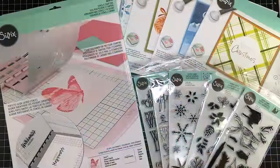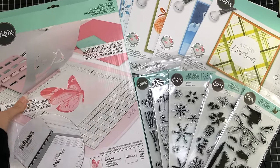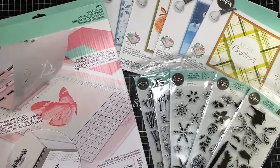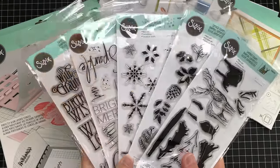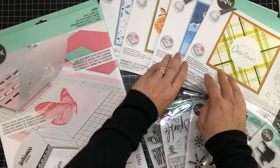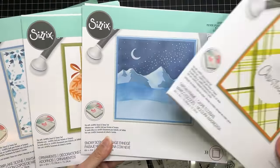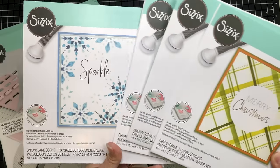First I want to thank Scrapbook.com for sending me these products to share with you all. Here I have the Sizzix Stencil and Stamp Tool in the brand new Cherry Blossom color, which is exclusive to Scrapbook.com. I also have several winter and Christmas theme layered stamp sets and sentiments, as well as their layered stencils, which are absolutely amazing for making really quick cards.